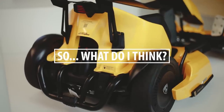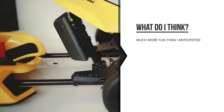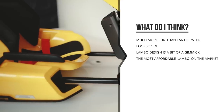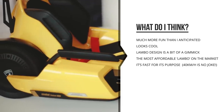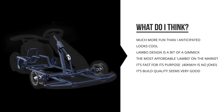After trying it for about an hour, my first thoughts: it's cool — actually a lot more fun than I anticipated. The Lamborghini design is a bit of a gimmick, but it makes buying a Lamborghini you can actually drive much more affordable. It's fast — professional go-karts have roughly double the speed, but this is very fast for its purpose. The build quality seems very good, with impact protection all around and a strong base. It seems quite safe.